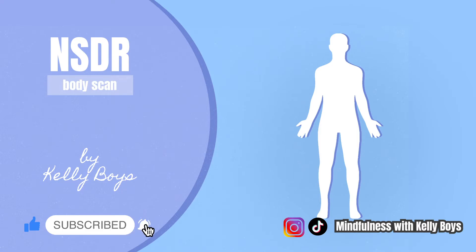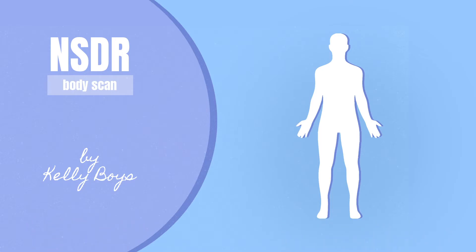Begin by settling in. For this practice, it's best if you're lying down and you have a support underneath your knees and a support underneath your head so that your forehead is above the level of your chin, which is above the level of your chest. Settling in, get as comfortable as possible and when you think that you have, then make any slight adjustments that make you even more comfortable than you already are.